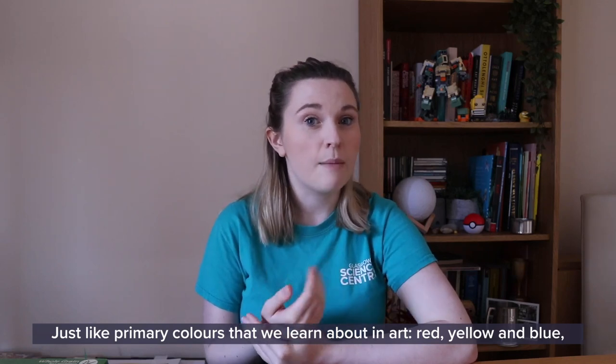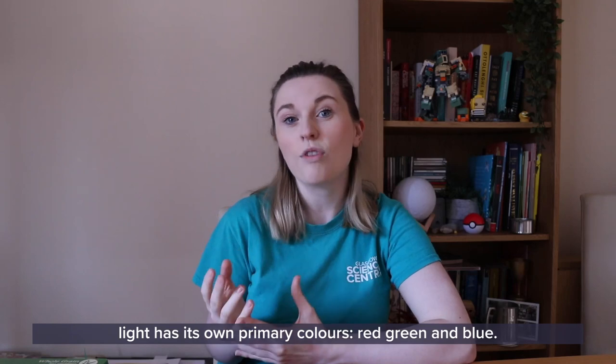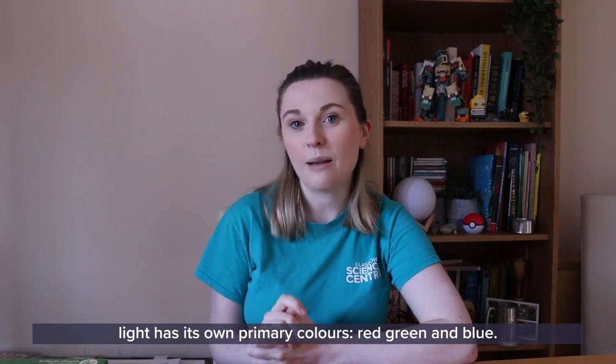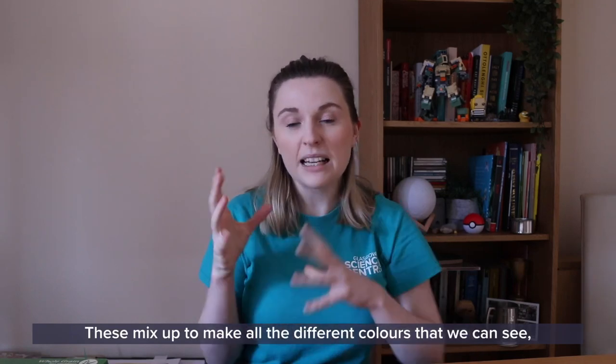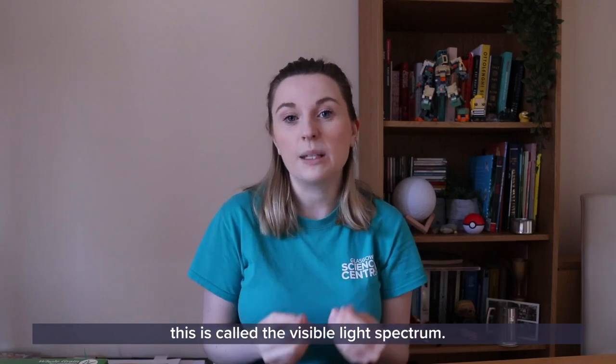Just like primary colours that we learn about in art — red, yellow and blue — light has its own primary colours: red, green and blue. These mix up to make all the different colours that we can see. This is called the visible light spectrum.